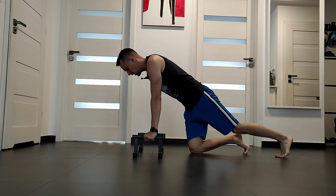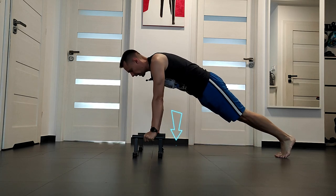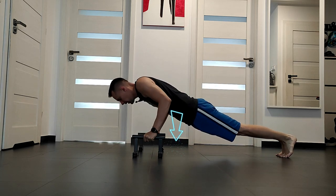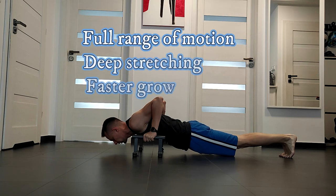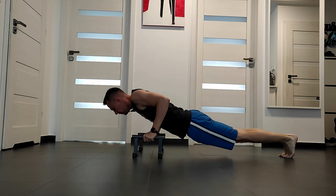Starting position is push-up position. Next, we are lowering our body down as low as possible. Thanks to this, we are stretching our chest muscle. Next, we are going up.